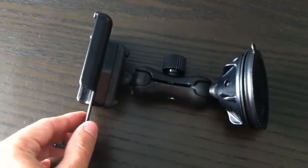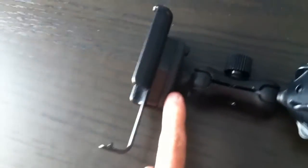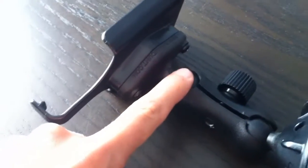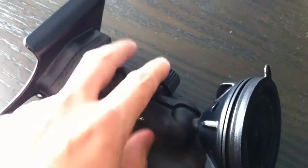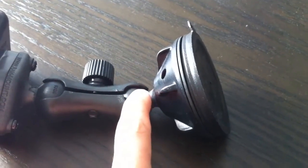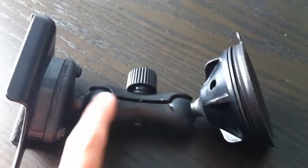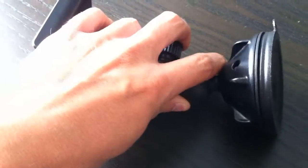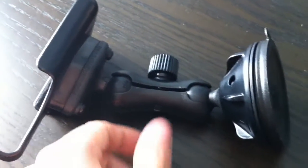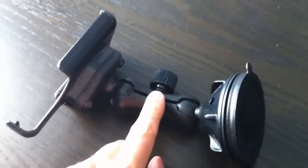This one here has the iPhone 4 and 4S cradle. It then has a ball joint that is screwed into the cradle, just with some Phillips screws. Then you have the clamp here, and then you have the rubber ball mount with the suction cup. Both the ball mounts are made of rubber, so it has a nice grip when you clamp this down. It is very sturdy, with very little movement when you have it tight.